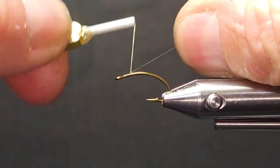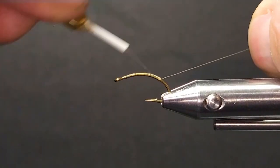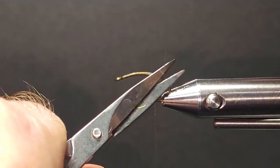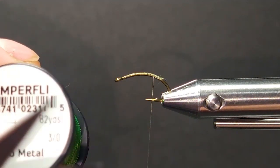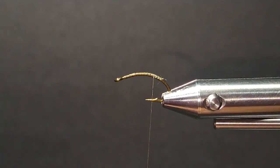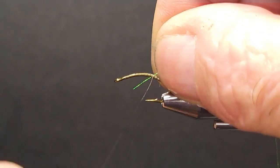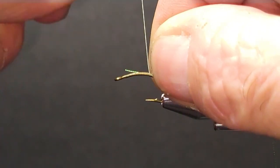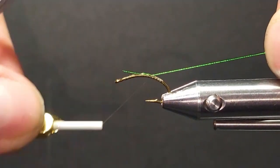Here's a real easy caddis pupa — tie this today with some easy materials. Anyone can do it. Catch lots of fish. It's a great pattern. We don't need a lot of moving parts for this one. I'm going to start off with some micrometal. You can use wire for the ribbing if you want. Semperfly's got some nice micrometal that makes good ribbing material. Strong.